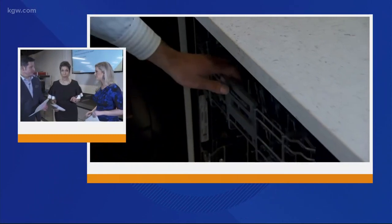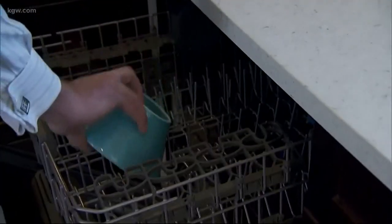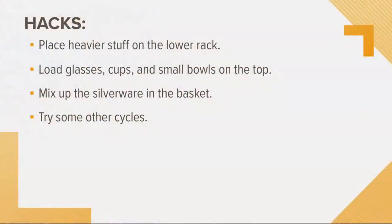Finally, let's talk about cycles. A lot of people just use the normal start every time, but if you have heavy items like pots and pans, use the heavy setting. Or if you have fine china — I personally would wash those by hand — but you can also put them on the special light setting.